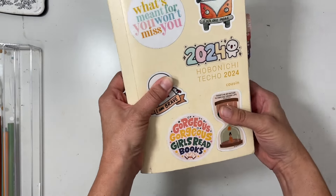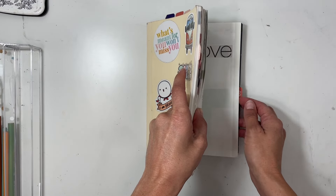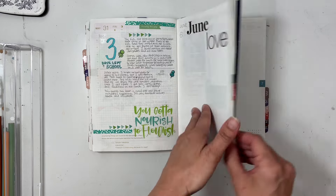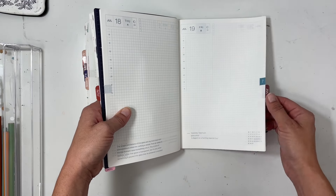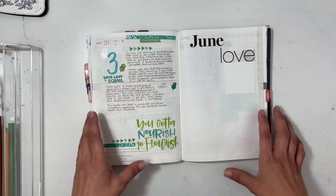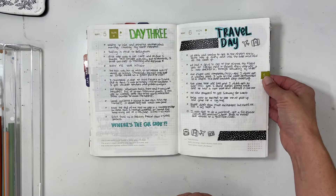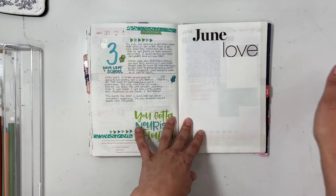Let's get into the walkthrough. I put these tab stickers on and I did such a horrible job — July is actually on the 19th. I got excited to have tabs ahead of time and just got a little crazy. Same thing with May; May wound up on the sixth.